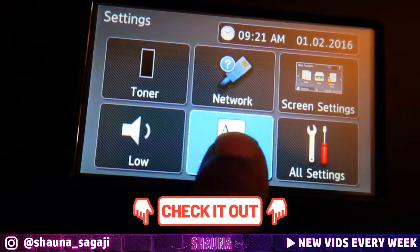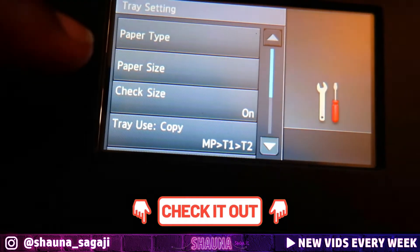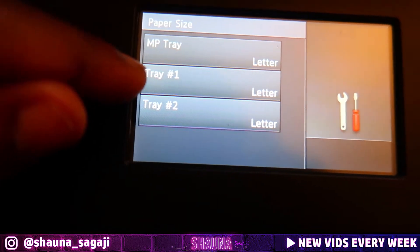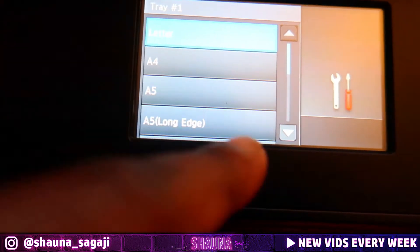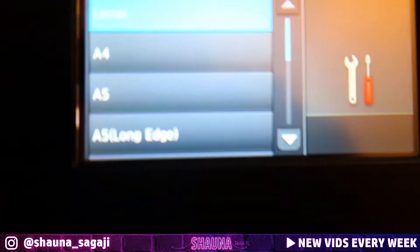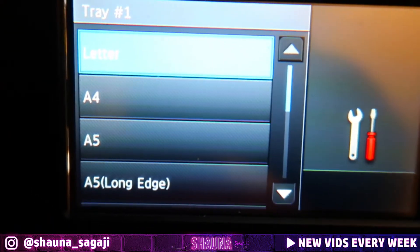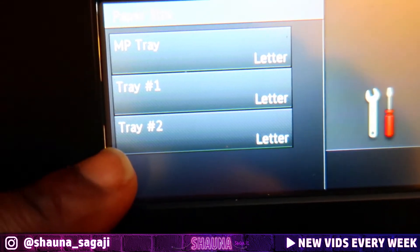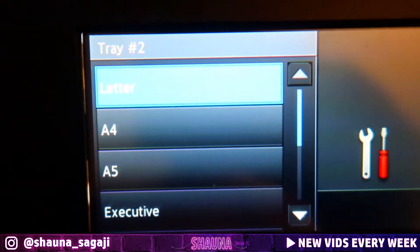We're gonna go to tray settings. Tray number one is already on paper size letter, which is cool, but tray number two I need to set to legal.